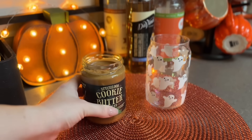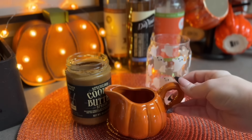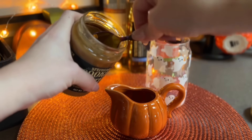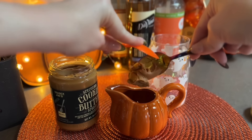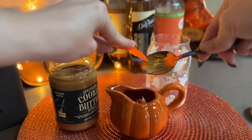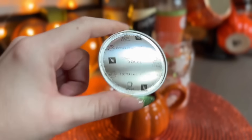The star of the show is the cookie butter - I use the one from Trader Joe's, I think it's way better than the Biscoff brand but that's just my opinion. I get a hefty spoonful of that - honestly I probably should have used a little bit more, so next time I'm going to use more because you want a lot of it to really get that flavor in there.